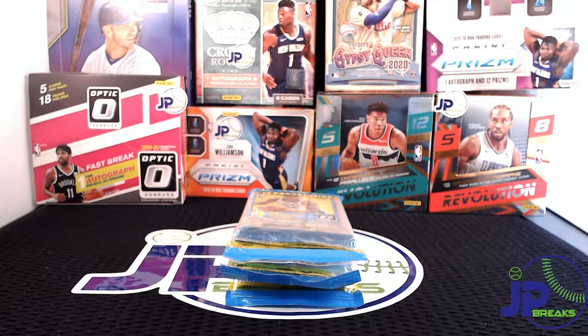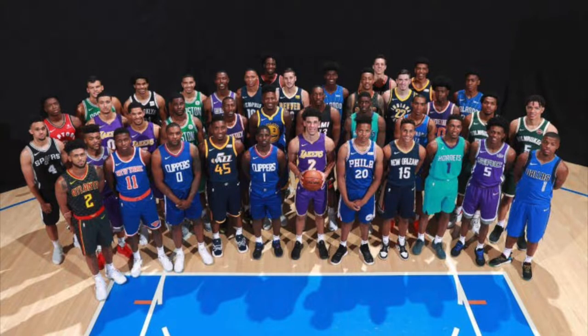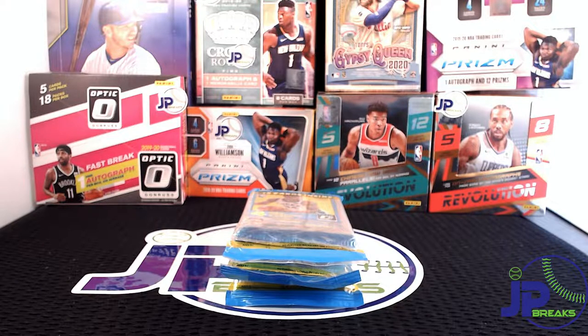What is up YouTube, welcome back to JP Breaks, thanks for checking out this video. Today we have three cello packs of 2017-18 Donruss Optic Basketball. I really like this rookie class — there isn't a true superstar hall of famer like Donovan or Zion, but there's a lot of great all-stars and great potential in some of these guys. I'm buying this product whenever I see it. Out of all the Prizm and Optic prices, this is definitely the lowest — still not cheap, but I think there is the most to gain.